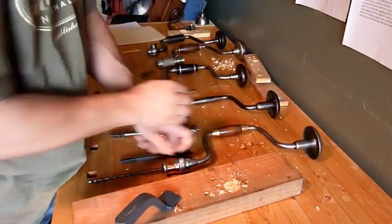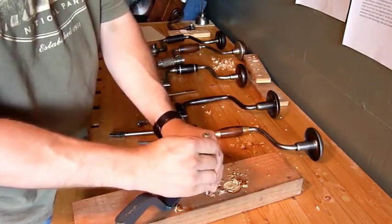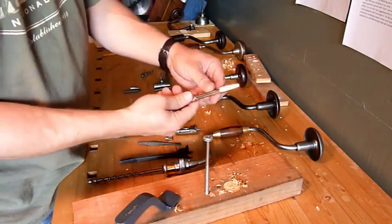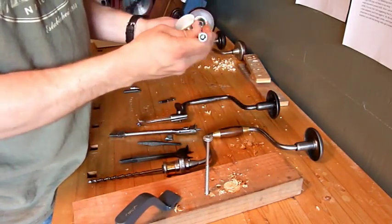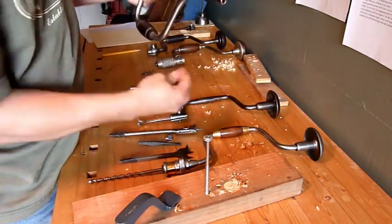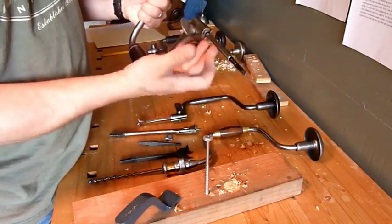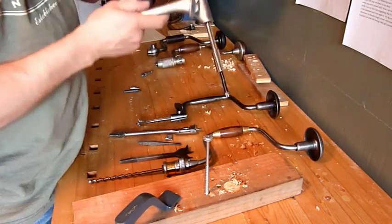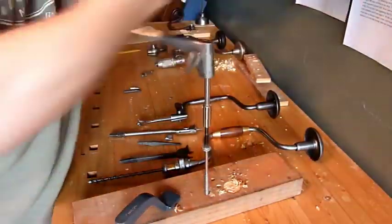Another great use for bit braces is driving large screws. You can pick up hex adapters from places like Lee Valley. This one has a square shank on the back so it fits in the bit brace — just pop it right in and tighten it down. Then put a hex-shank bit in there, just like that. This was only five or six dollars from Lee Valley. You can use any hex bit with your brace, and it allows you to drive large screws really fast and easy — it just goes right in there.